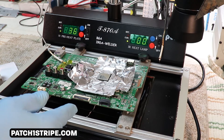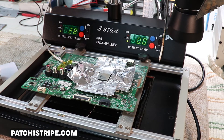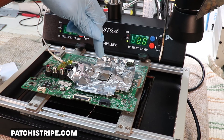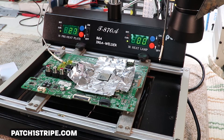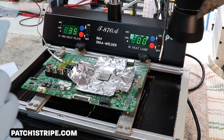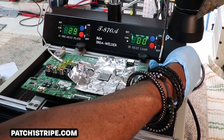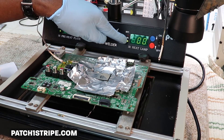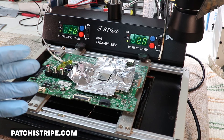Normally I preheat the board to between 120 and 130 degrees, and I'll get that on this display right here. Then once it reaches the preheat temperature I desire, I go ahead and run the temperature up on the surface of the BGA using this thermocouple right here — it'll be displayed right here — to anywhere from 230 to 260 degrees.